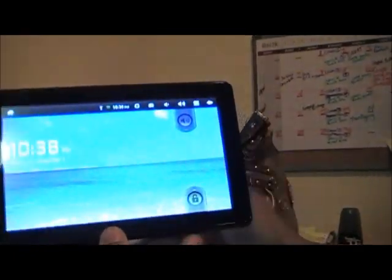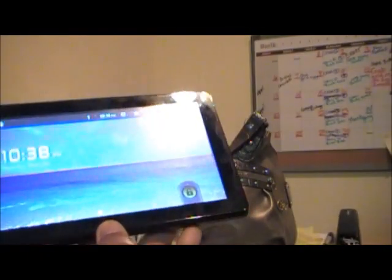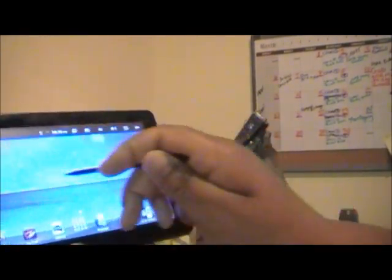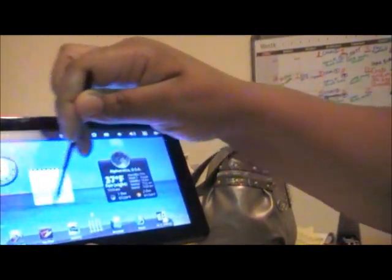You guys have to excuse my little office space, I'll try my best. Alright — uh oh, first problem, I don't see it.